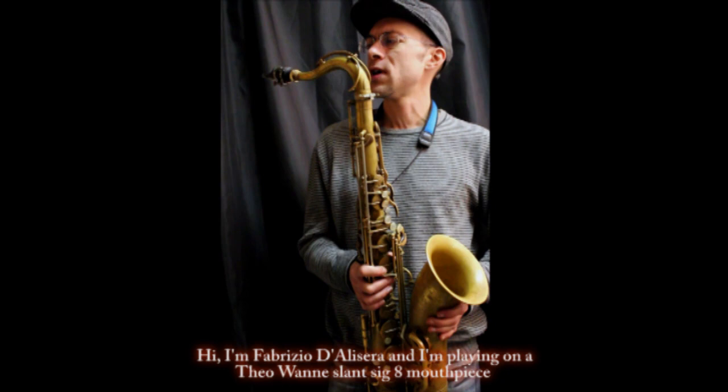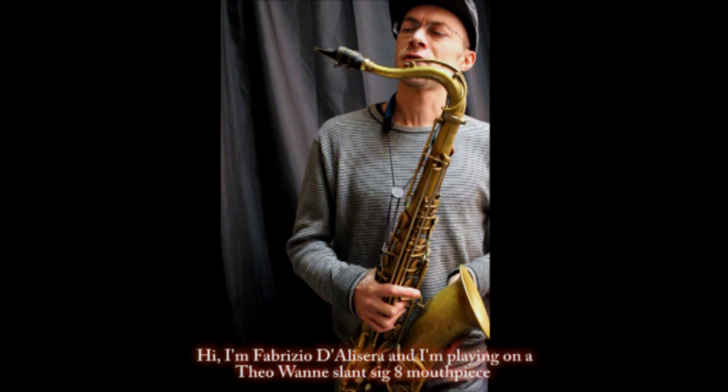Ciao, sono Fabrizio Dalisera. Oggi sto testando questa nuova imboccatura di ETO One. Si chiama Slant Signature 2, apertura 8 per Sax.